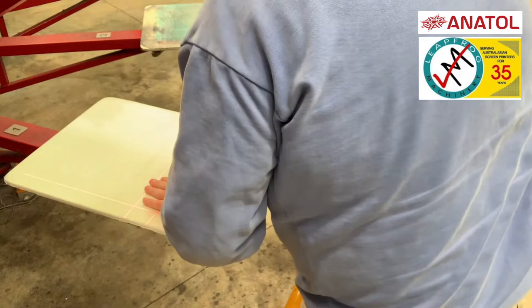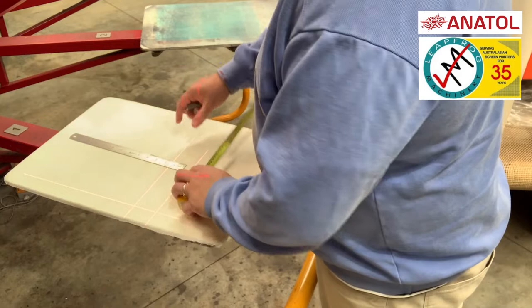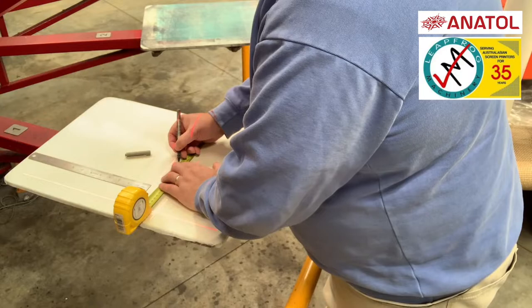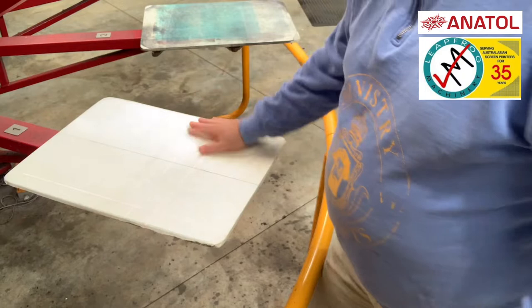Okay, now there's a new platen tape on. Now we want to measure it - just get our measuring tape and steel rule. That's not a particularly big one but should be alright for this.